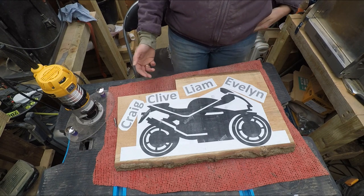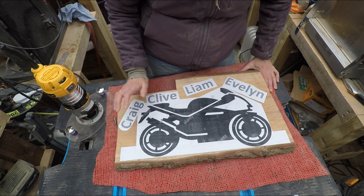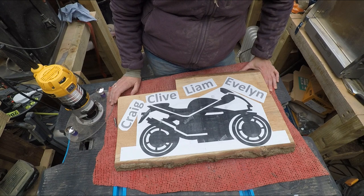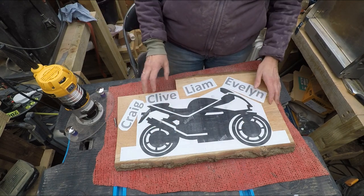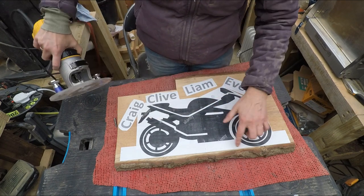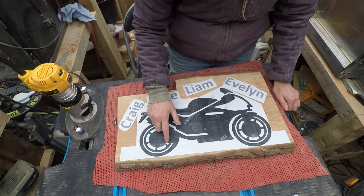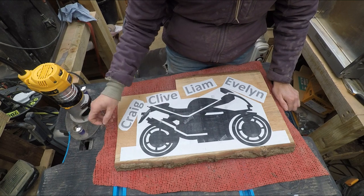They'll be glued in the back just to hold it up, but we'll see what the weight is first. It's all going to be on time-lapse because there's not a lot to show you. I'll stop in between — I'm going to do the bike bit first, and I'll use a profile bit to cut all the outlines first. That'll be the main thing — I'll go around all the outlines first.